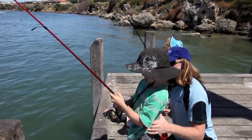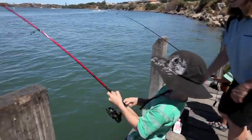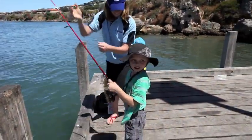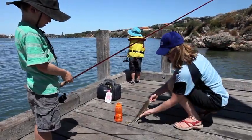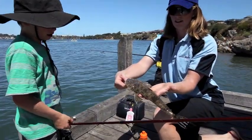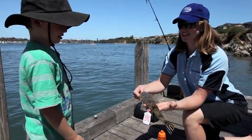It looks like Austin — what have you got there? Have you got a fish? Can you wind it in? Good boy, let me grab it, just step back a little bit. What is it, Oz? Have a look at that — what a beautiful little fish! Be very careful of flathead though, because they've got some little barbs on them and little spikes that can spike your fingers.